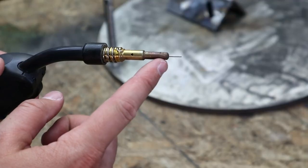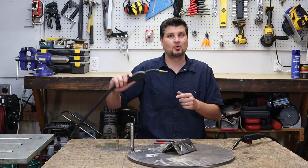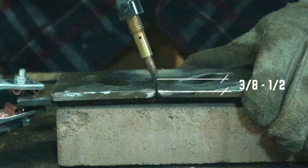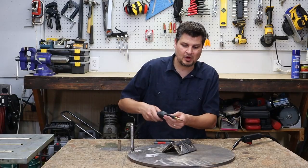The stick out is pretty much the wire distance that sticks out from the contact tip. You don't want it too far and you obviously don't want the tip touching your workpiece. Without the nozzle, that allows you to actually see your weld and it allows you to see that distance so much easier than with it on.